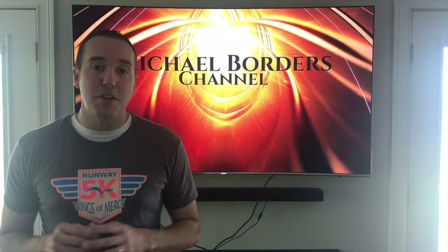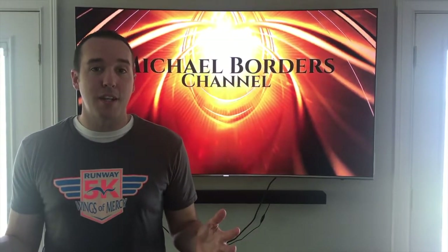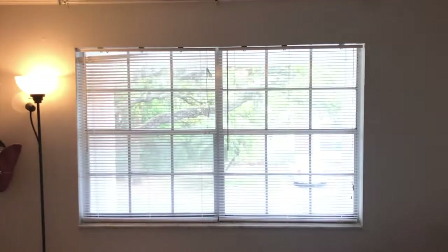Hey YouTubers, Mike Borders with the Mike Borders channel. Thank you for watching. Today we are working on blinds - that's our project. In this video I'm hoping you join us as we walk through and pick what blinds we want. Let's take a look. Here is the actual window that we are going to be working on.